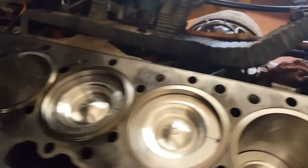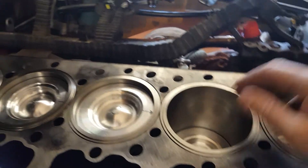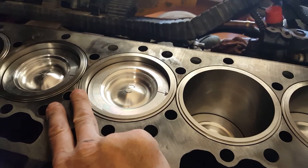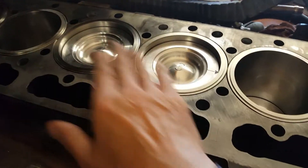Here you can see the pistons installed. A good note for inline six engines: there are always two cylinders at top dead center at the same time — and it's one and six, two and five, and three and four.